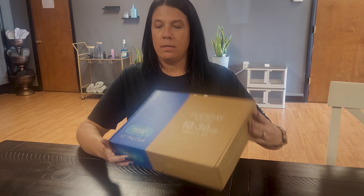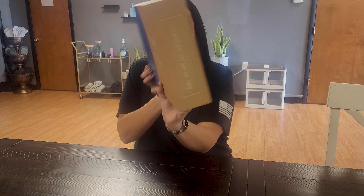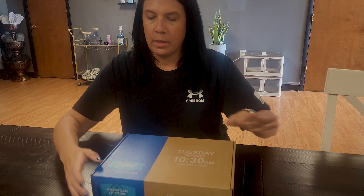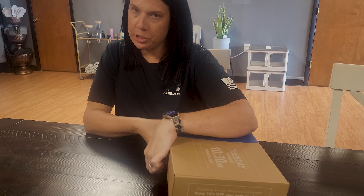Hi guys, welcome to Run Run Deals. Today I'm going to show you this cute clock that I got in. It comes in this little box, super cute, and it is just a 12-inch day clock.